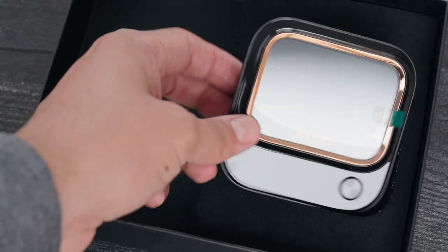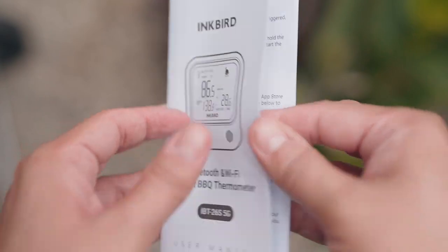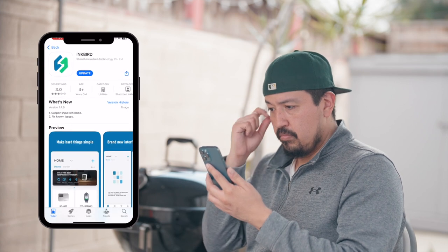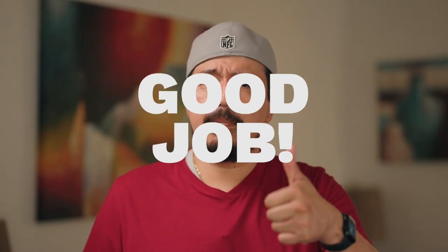Now this thermometer works great as is, but to really unlock its power, make sure you download the app. You can use the code in the box and you can also find it in the instructions. You'll first want to set up an account. Now since I've downloaded and set up my account, I should just be able to open it. Oh wait, there's an update — let me quickly do that. I downloaded this app a few days ago, so it's always a great sign when companies keep their app updated. Good job, Inkbird.